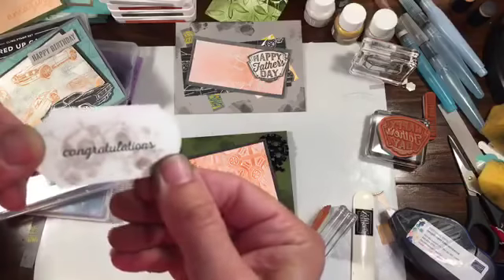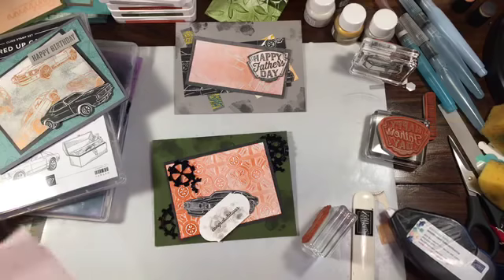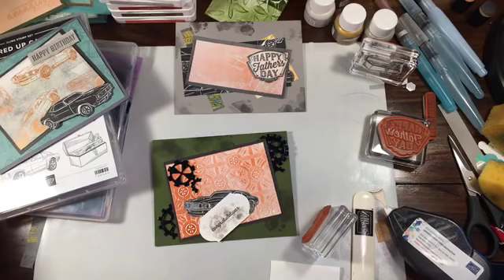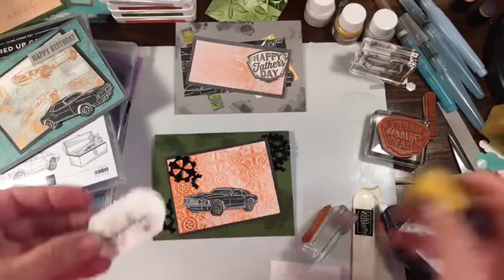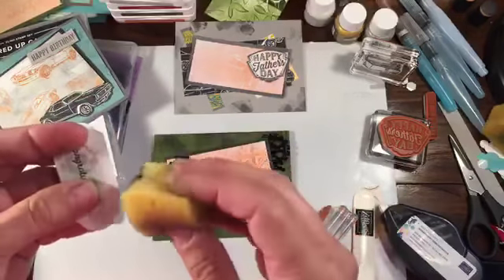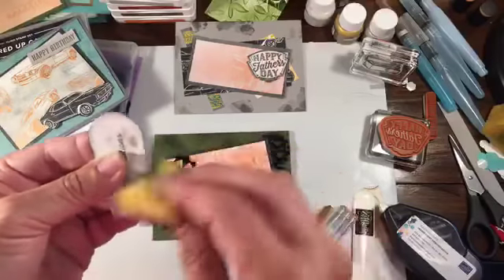Congratulations — stamped and punched out. I'm going to use my dirty sponge and sponge the end of our dirty card. This takes dirty cards to a whole new level. We have to make sure we don't say anything so Facebook doesn't take this video down.